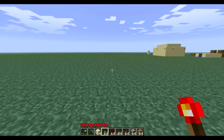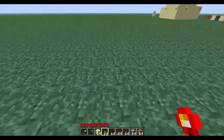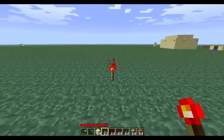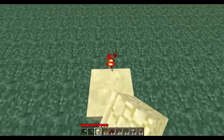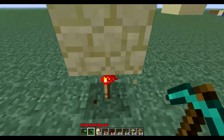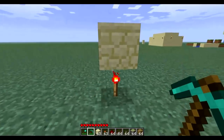To build this, find a center point for where you want your setup. Place a torch there, then place a block on top. This will be our center column, which the pistons run off.